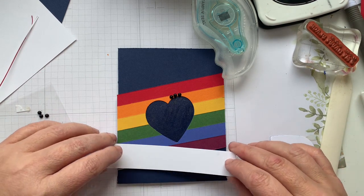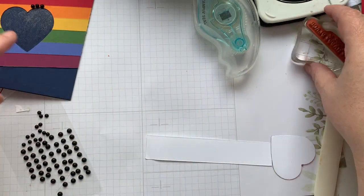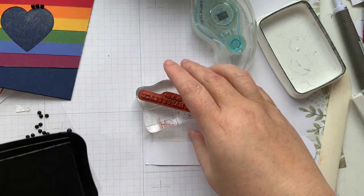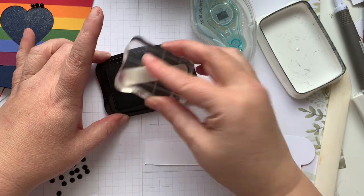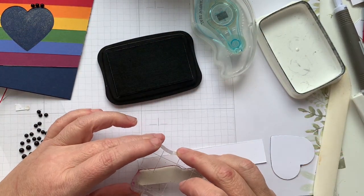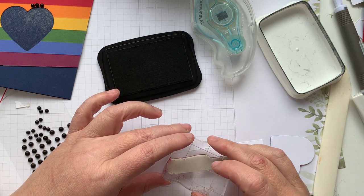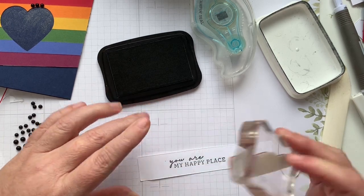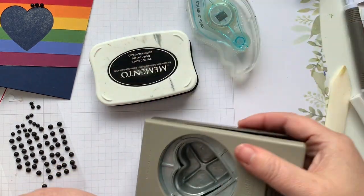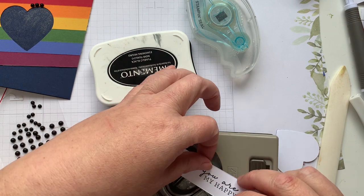Now I have our card here — I haven't stamped our sentiment yet. So we're going to do that and then I'm going to show you a quick way to do a fun little banner on here. You Are My Happy Place — stamp it a little bit closer to the center, straight up, straight down. And then I'm going to grab our punch again and we're just going to go and feed it through this way.